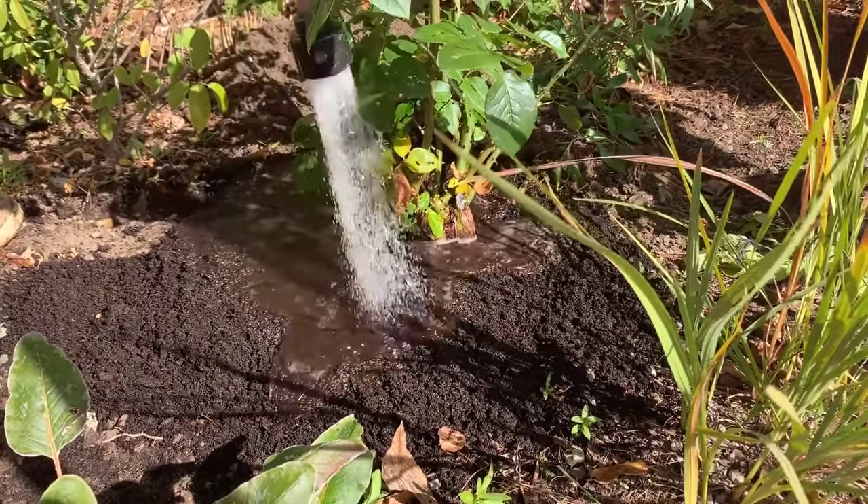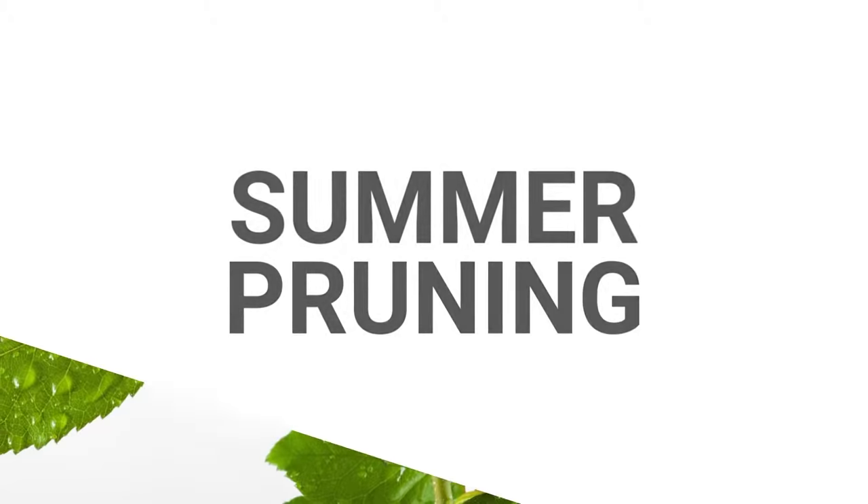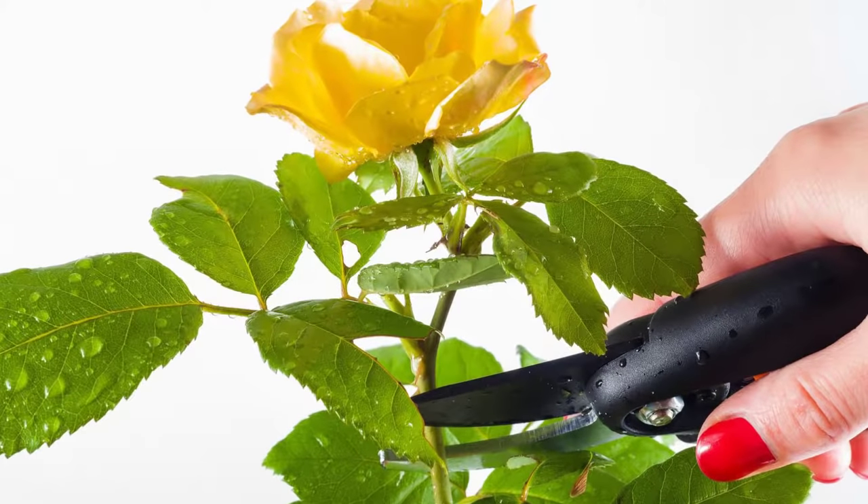Finally, water well until the ground is saturated, then water every other day for the first month. Water less if rainy weather persists.